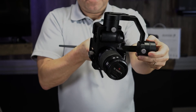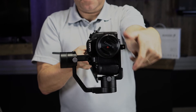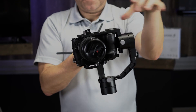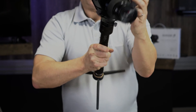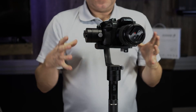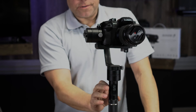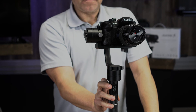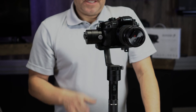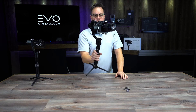Now when I test it in multiple positions it stays — that's good. We've got this balanced really, really well. If I let go it's going to stay right where we want it. When I turn this on, you'll see the motors are not having to work hard at all to keep it level.